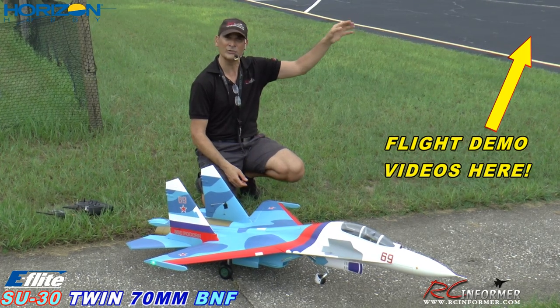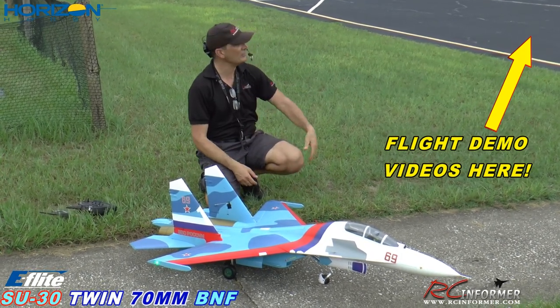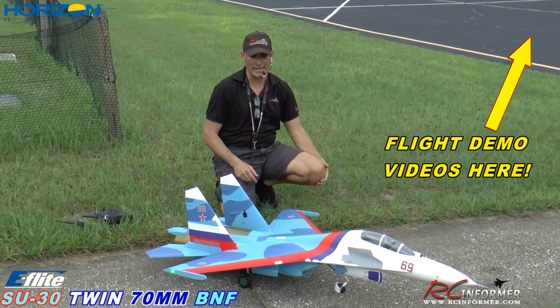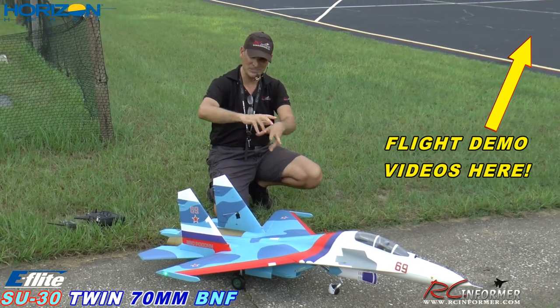If you click on that round information card, you can do it right now — it will drop down a window without interrupting this video so you can see the other videos we did in the series. As we do more of them, we're going to add them. We're going to get this thing out on grass, and we're going to have missiles and bombs — all the whole because it's got eight missiles that go on it.